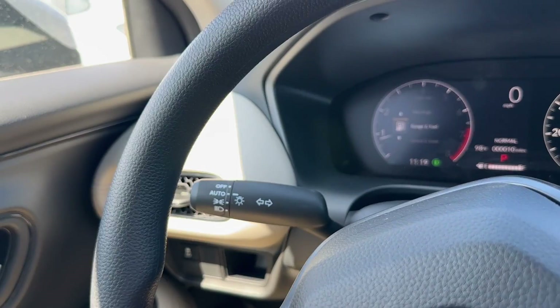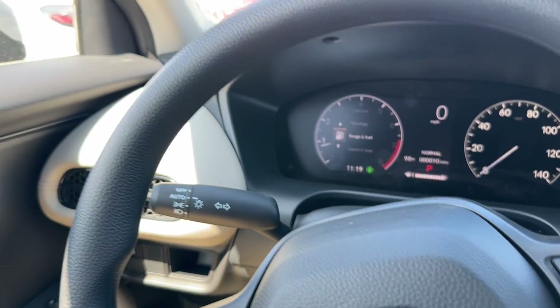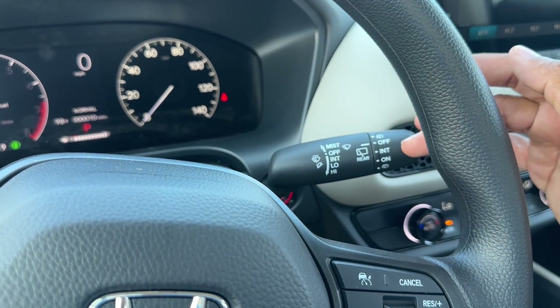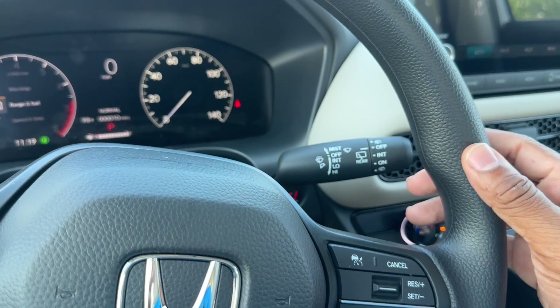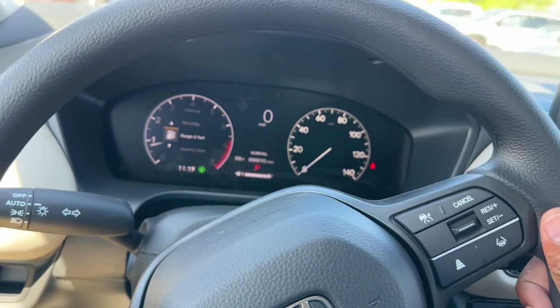You do have auto headlights even on the LX, plus parking lights on and off — but no fog light. The right stalk controls the wipers: off, intermediate, low, and high. The rear wiper has off, intermediate, and on settings. Your front and rear washers are also on the stalk — you pull toward you for the front washer.